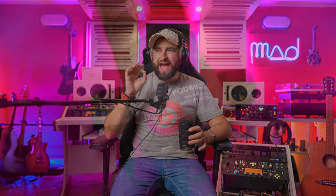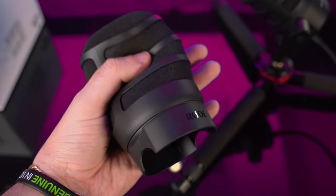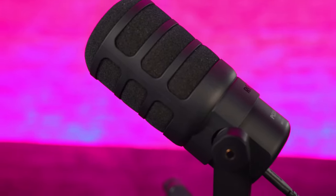Without the pop filter, you can hear much more bass and the sibilance is really pronounced. The pop filter is made of rubber, plastic, and foam, but it's really well made — it protects all sides of the microphone. Since this is a podcasting and broadcasting microphone, you only want to capture the direct source, so this is really great.